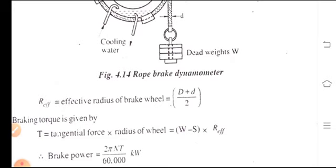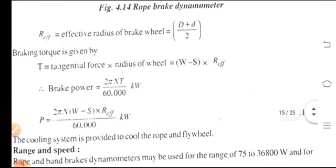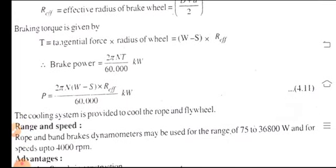The braking torque is given by T = (W - S) × R_effective, which is the tangential force into the radius of the wheel. The brake power formula is: BP = (2πN × (W - S) × R_effective) / 60,000 kilowatts.